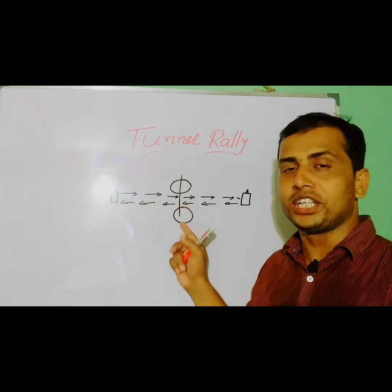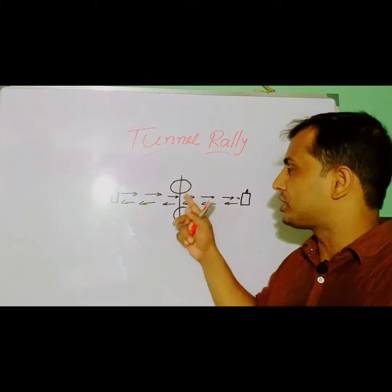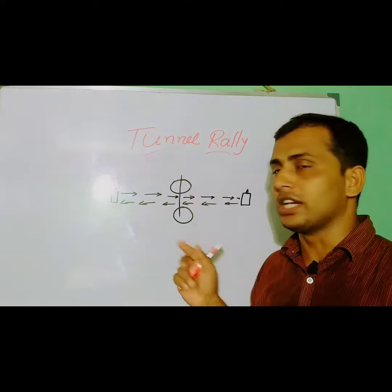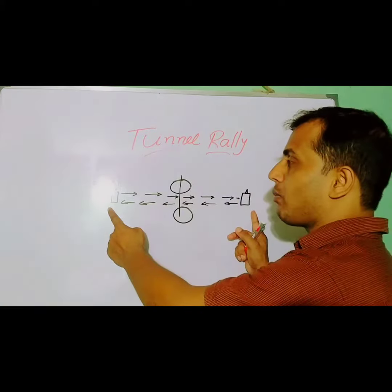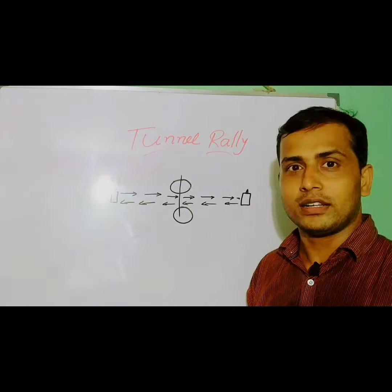First of all, we have to make a setup: place two chairs facing each other giving a space of one and a half feet in between, then place one stick or a broom on the chairs. Then place two water bottles one meter away from each side of the chairs.